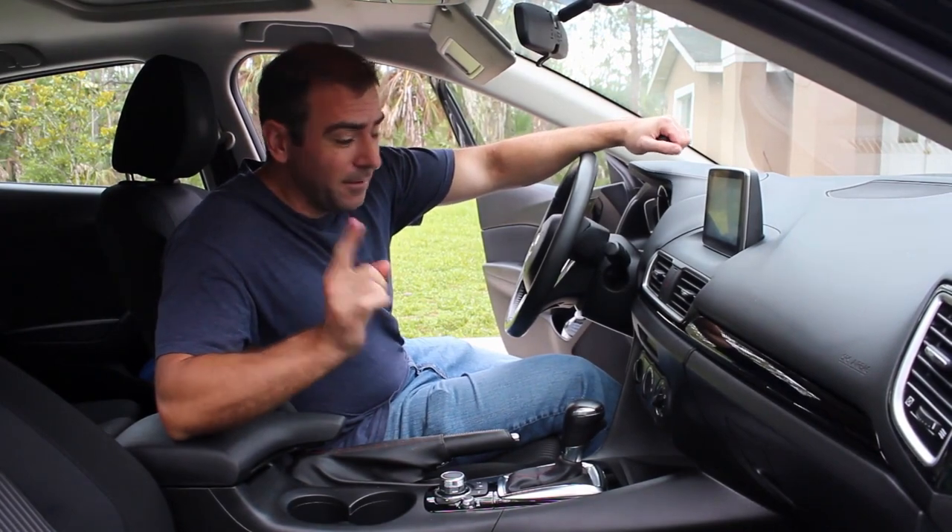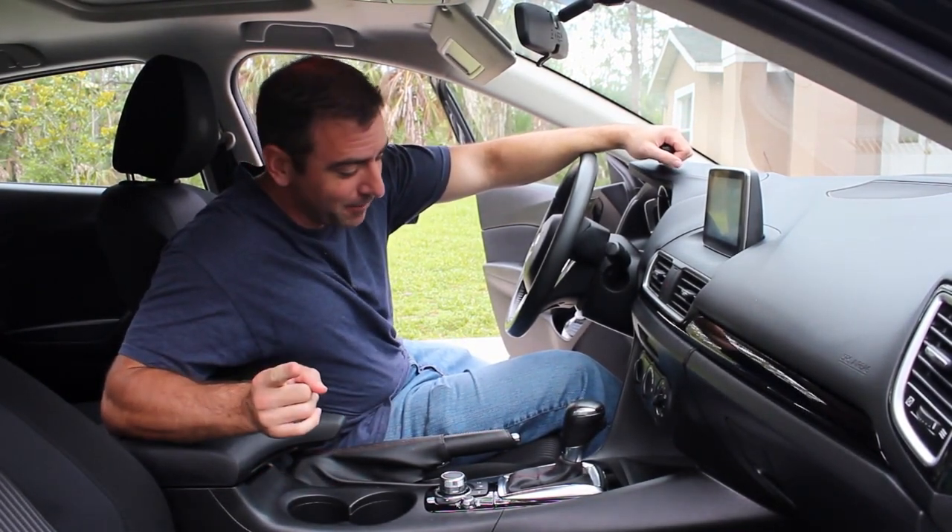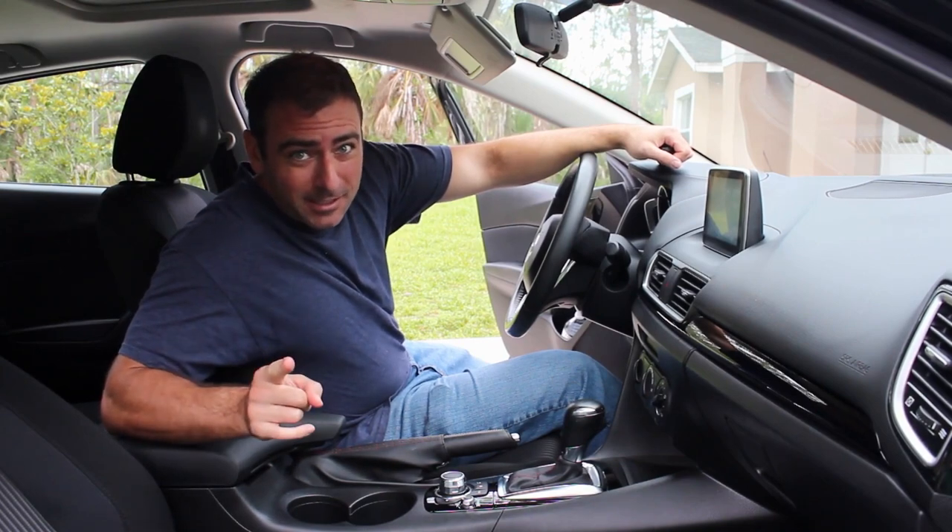Okay, so the first few videos in this series I just used my cell phone. I brought out the NUKE, the nice camera, because I'm very excited about this.